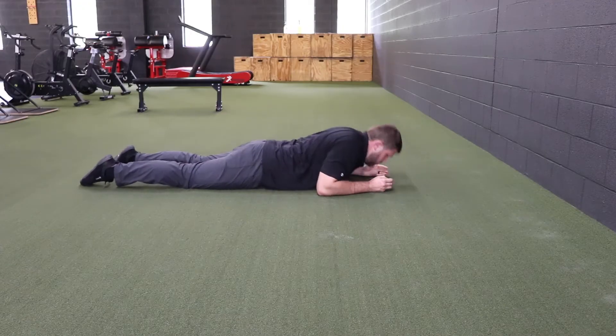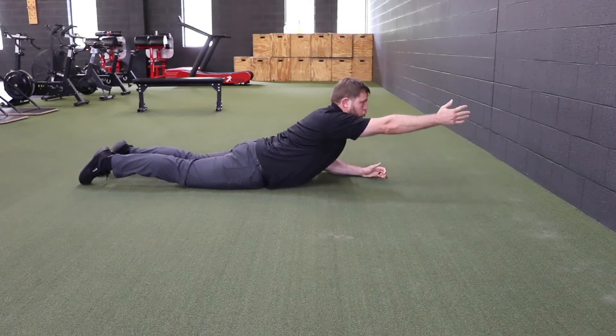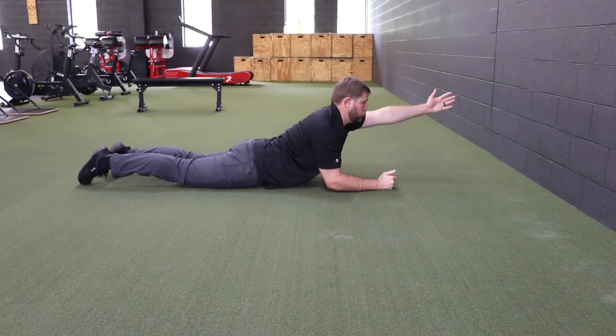This exercise is the prone prop with a single arm reach. We're using this exercise to build some extension and an extension rotation type stability through the spine.